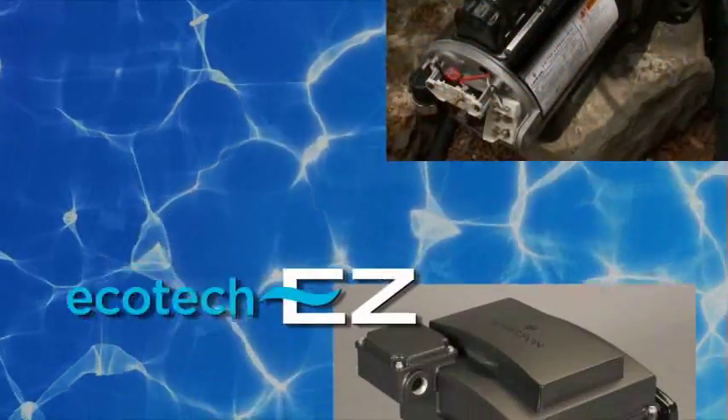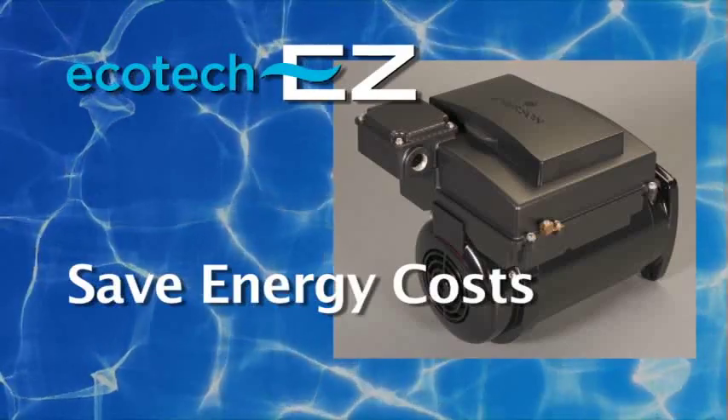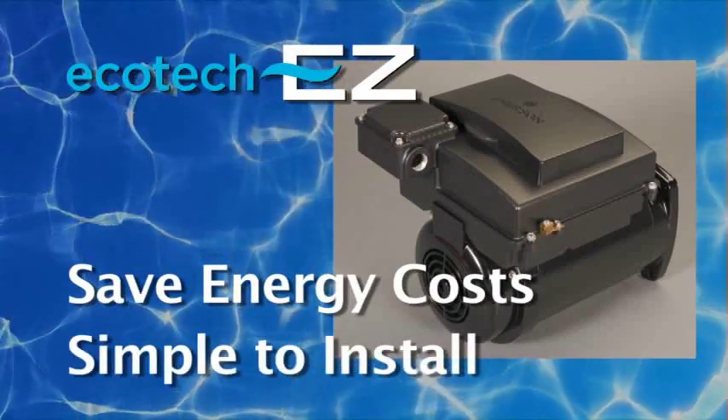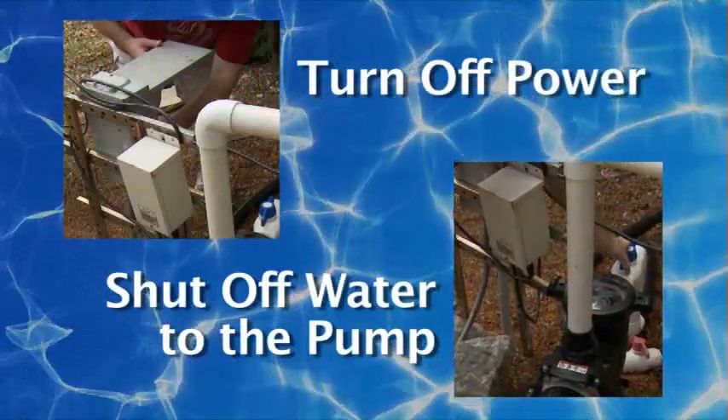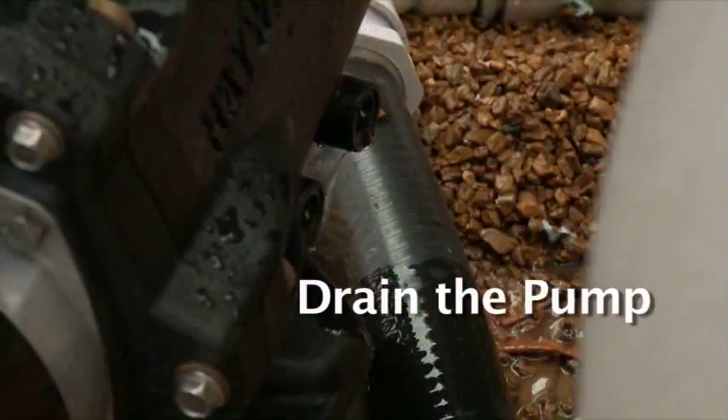Replacing a single speed motor with the new Ecotec EZ Variable Speed is not just a smart thing to do to save energy costs, it's also simple. First, turn off the power, shut off the water connections to the pump, and drain it.